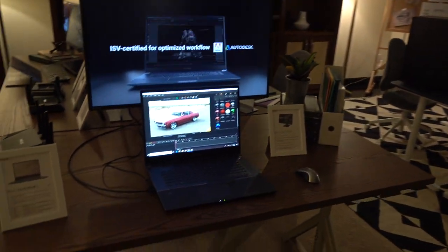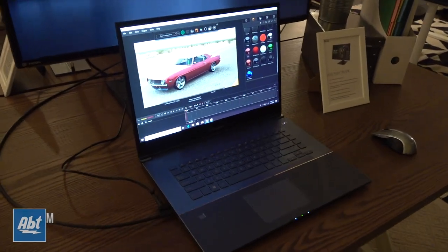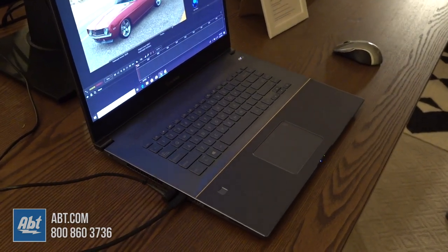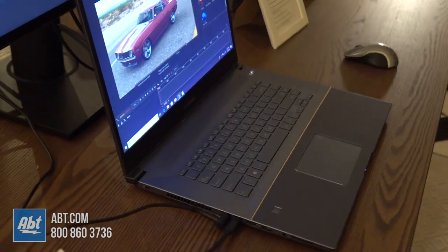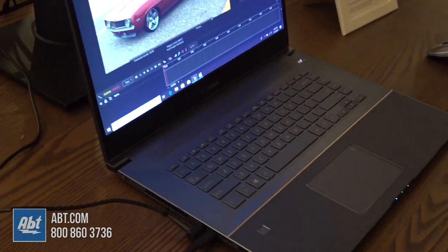This is an all new category of system for us. This is the new StudioBook S. We tried to make a system that was not just for content creation professionals, but also designers, engineers, architects, programmers — something that has all the features and all the performance that you really need from a portable workstation.